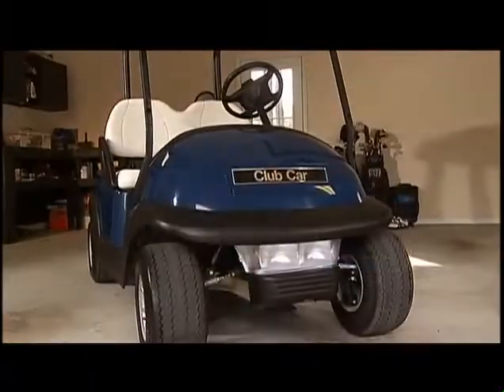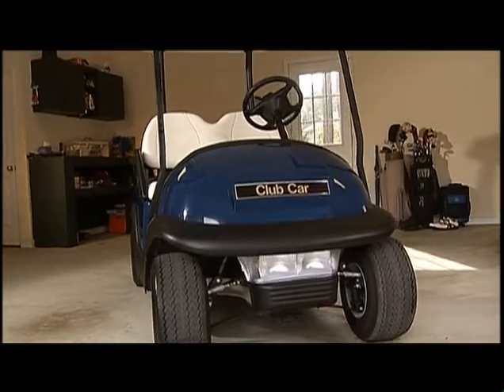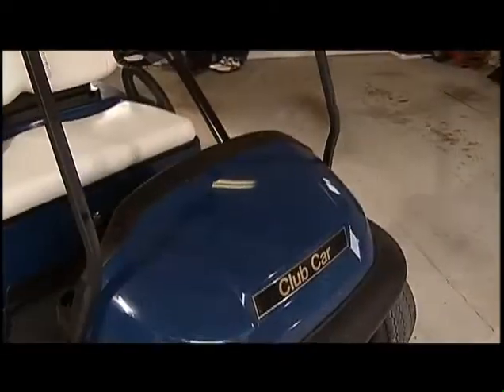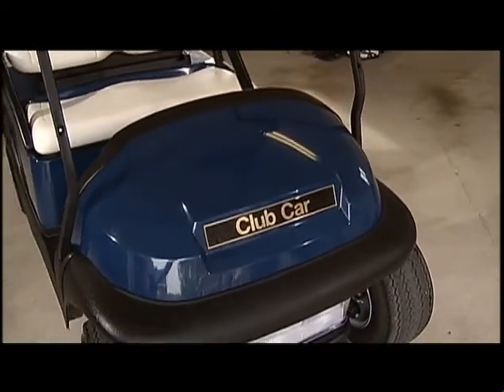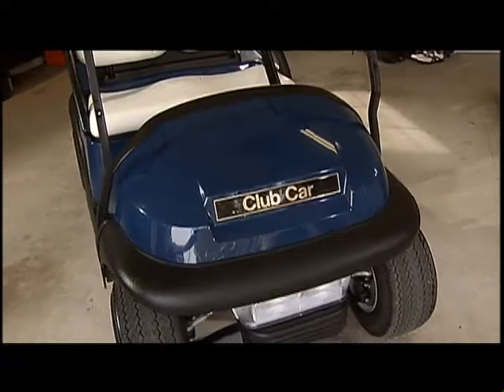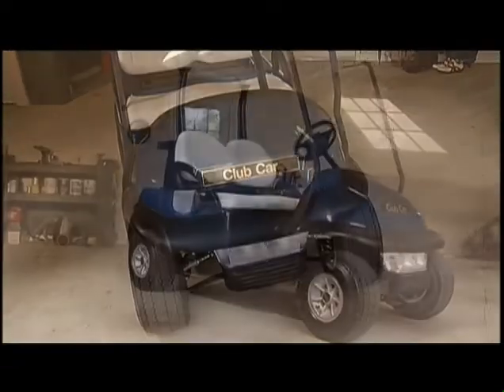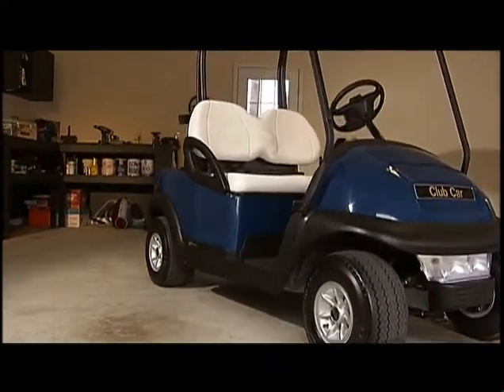Thanks for choosing Club Car, the world's most reliable and best-performing golf car. You've made a great choice, and I'm sure you're anxious to start enjoying your new vehicle. Before you get out there on the course or on the road, there are a few things you need to know, or maybe just remind yourself of. We hope this video helps you get years of fun, safe, and worry-free use from your Club Car.